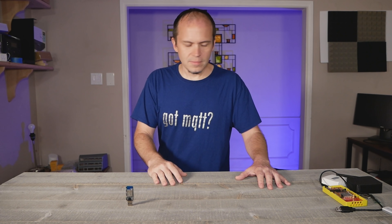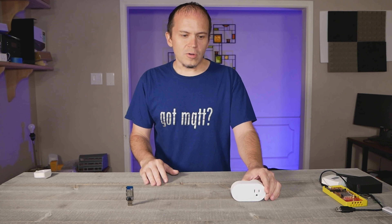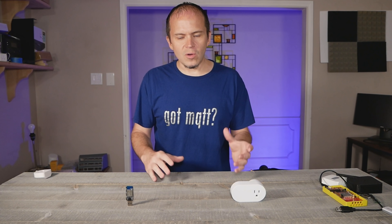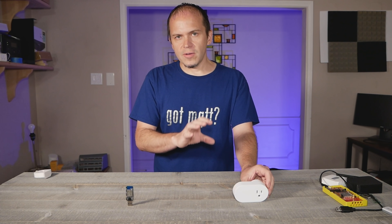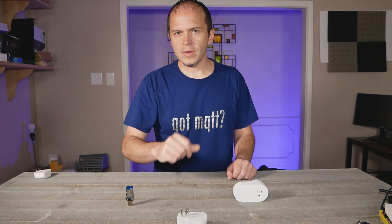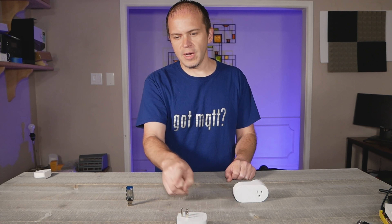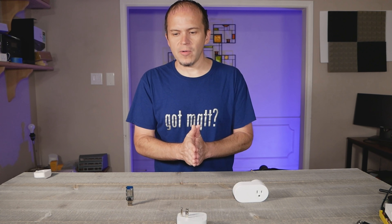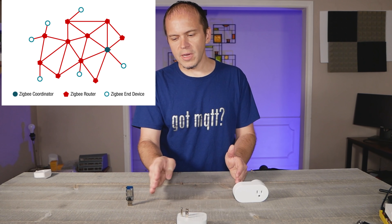So next you have your devices. This is just a little IKEA plug — well, it's pretty big for a smart plug. Typically most mains devices are called routers. Why are they called a router? It routes communications because it's mains powered — it does not typically go to sleep, so it stays awake the whole time, stays attached to the Zigbee network, and listens for traffic back and forth. So once you add another smart device such as another smart plug, now we have communication that can go from the coordinator to this smart plug to this smart plug and back. In the map of communications you'll see a communication path that goes from the coordinator to one smart plug to another, and also back to the coordinator.